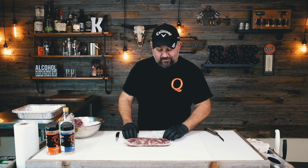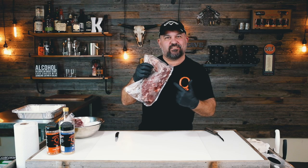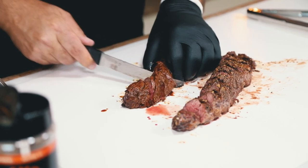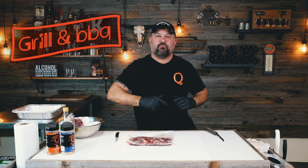What is going on QTubers? On today's video, we're going to be knocking out the hanger steak. If you love the grill and barbecue, then this is the channel for you.